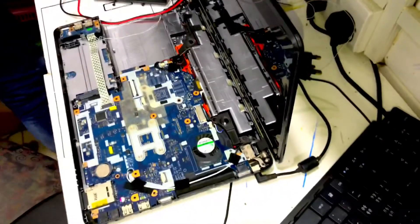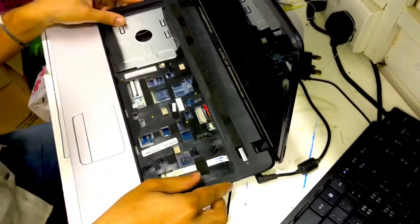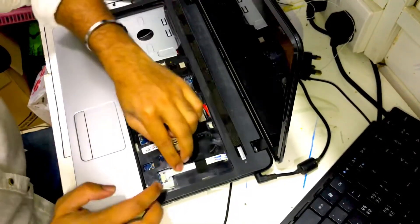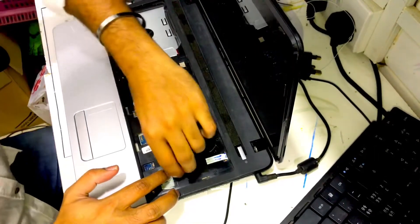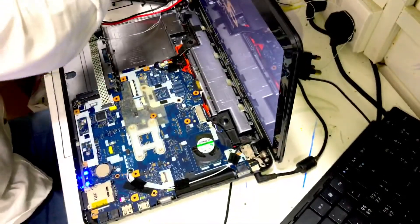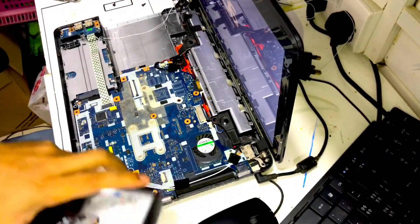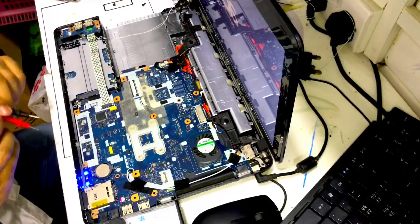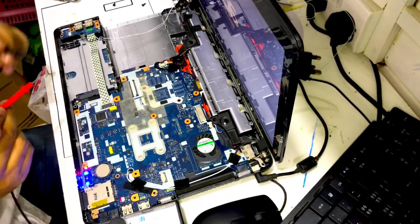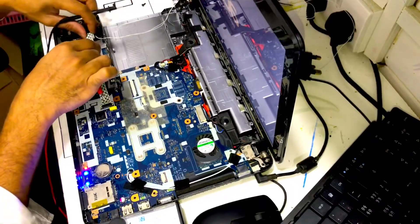I want to power on my system. I want to put the back cover which we removed before — the switch is there — so we want to power on the motherboard. I am removing this back cover so I can get access to the motherboard. I already did this before; just for you guys I am making this video to show how I did everything. This is the USB port from which I take the connection to get the power.